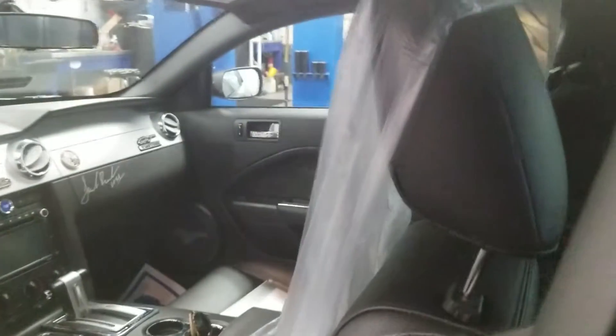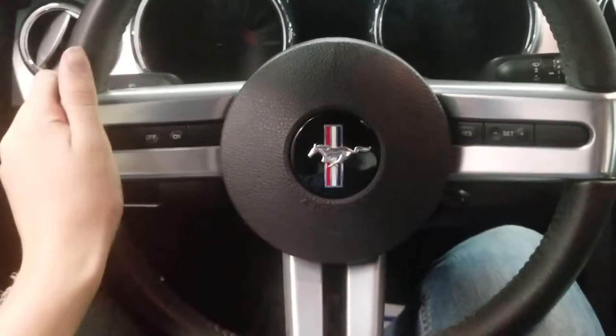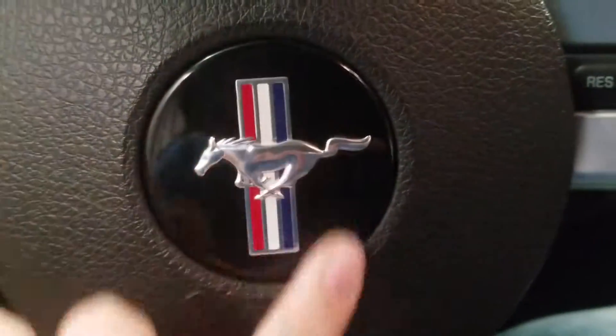Now let's take a look inside. This vehicle was manufactured in October of 2008. You also got your GT and Mustang branding on there. Here is the Mustang steering wheel, with the Mustang logo in the center.